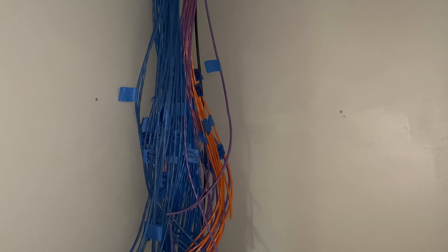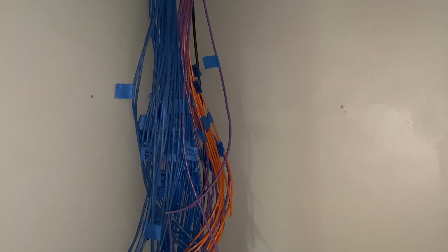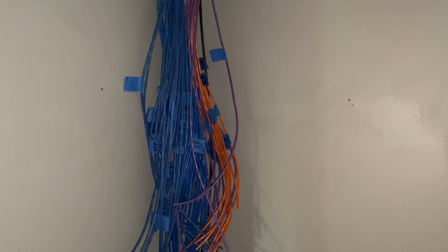Hello viewers, welcome back to the channel. Today we are talking networking, home networking. I just got done doing the rough-in and so I figured I'd show you what I did and what the plans were for our house.